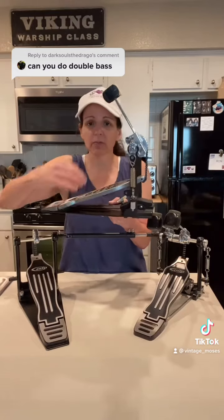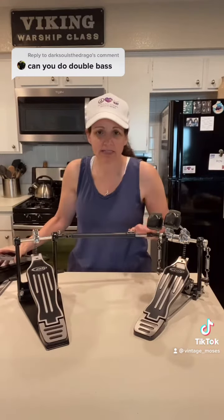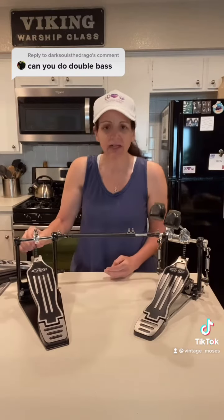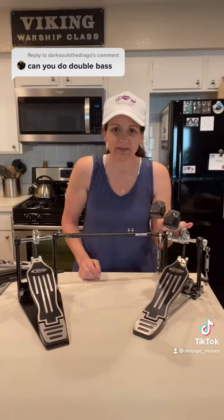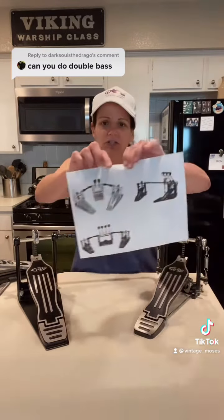It is set up like a single pedal where you have your pedal board, your beater, your tension, and a chain. What happens is they add an extension rod and a whole other pedal layout for your other foot that has its own chain to control the second beater — and that's how we get the double bass action.